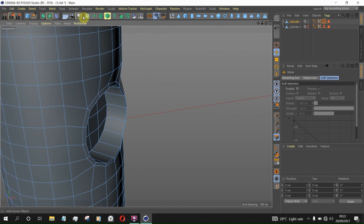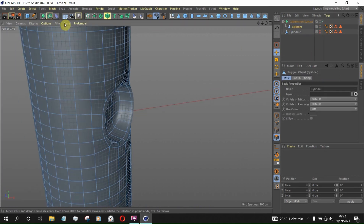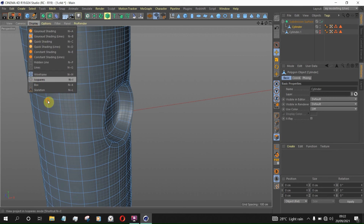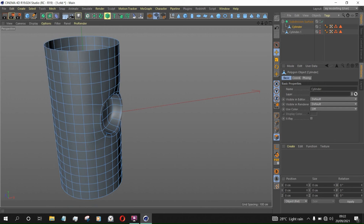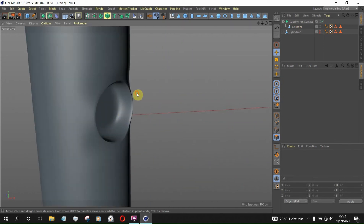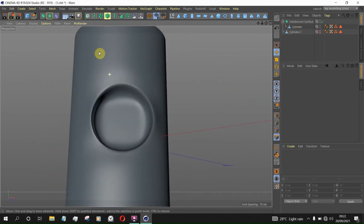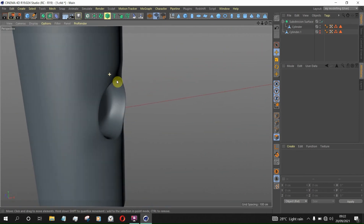If you add the subdivision now to this geometry and switch to Isoparm and then switch it off, this is what we get. You can see how deformed this hole is, but we can fix this.